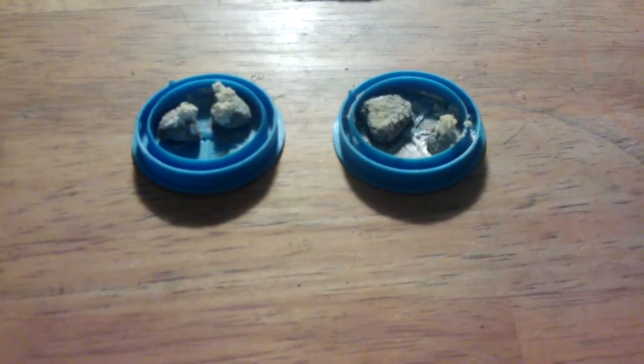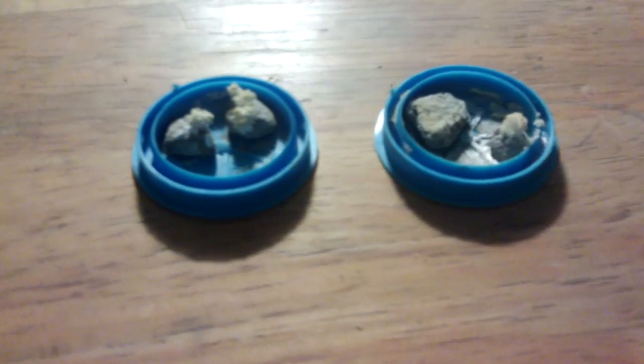We've fast forwarded a couple of days now, and they appear to have worked. This one hasn't worked very well at all, but the other three appear to have crystal growth on them.